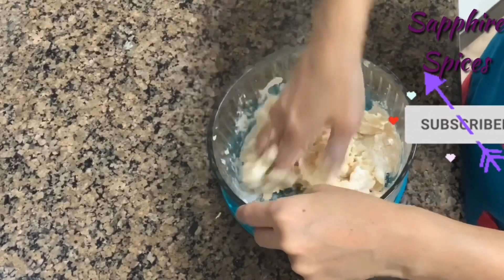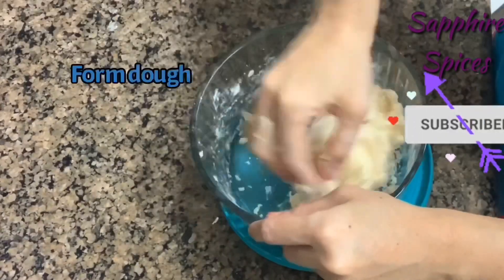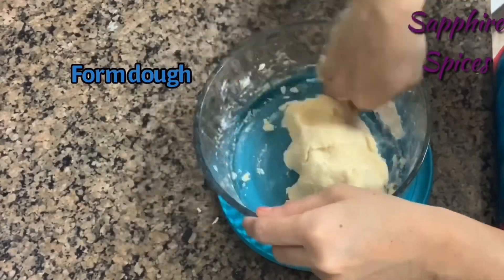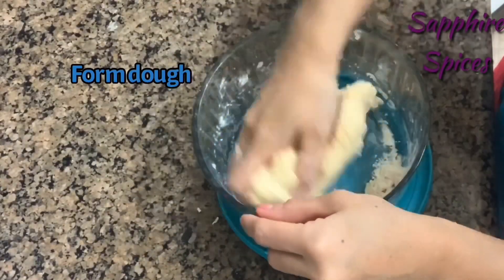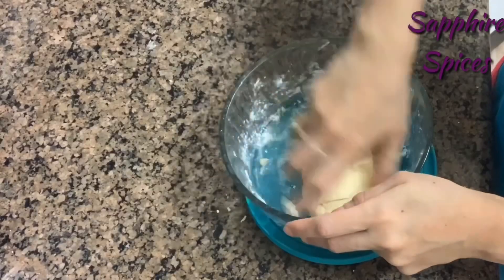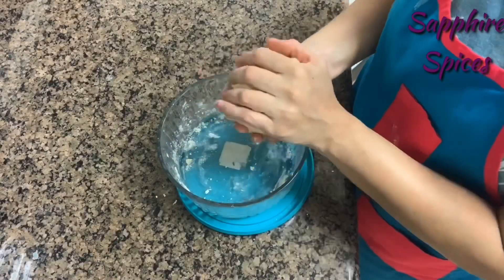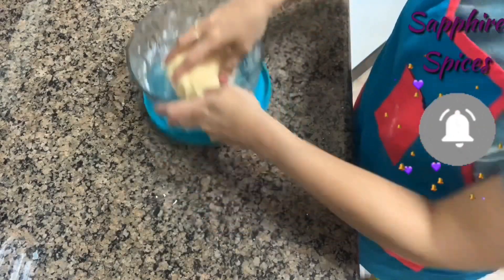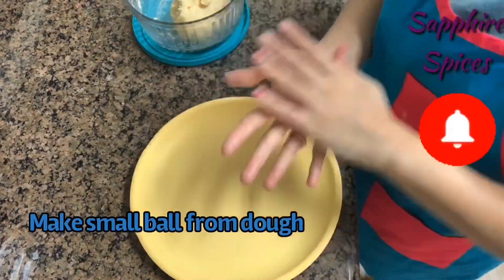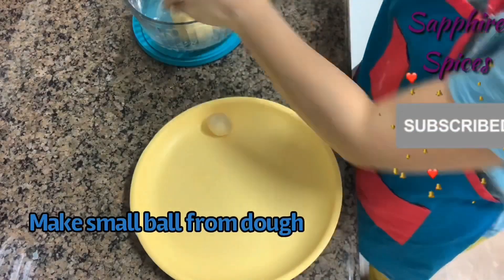Now add three spoons of all-purpose flour. Gently knead the dough, but don't over-knead as it may affect the texture. Form a smooth dough — the dough ball should be smooth with not many cracks, and it should not be dry.